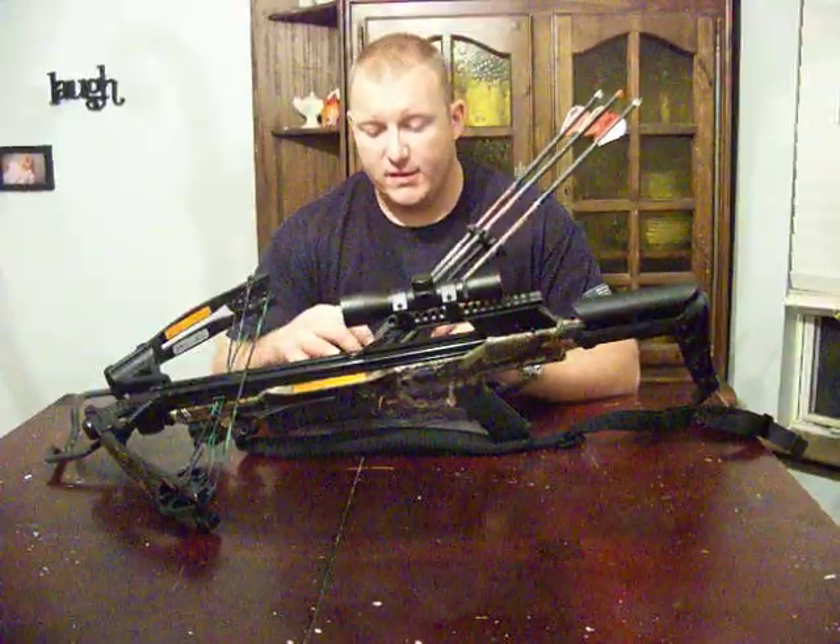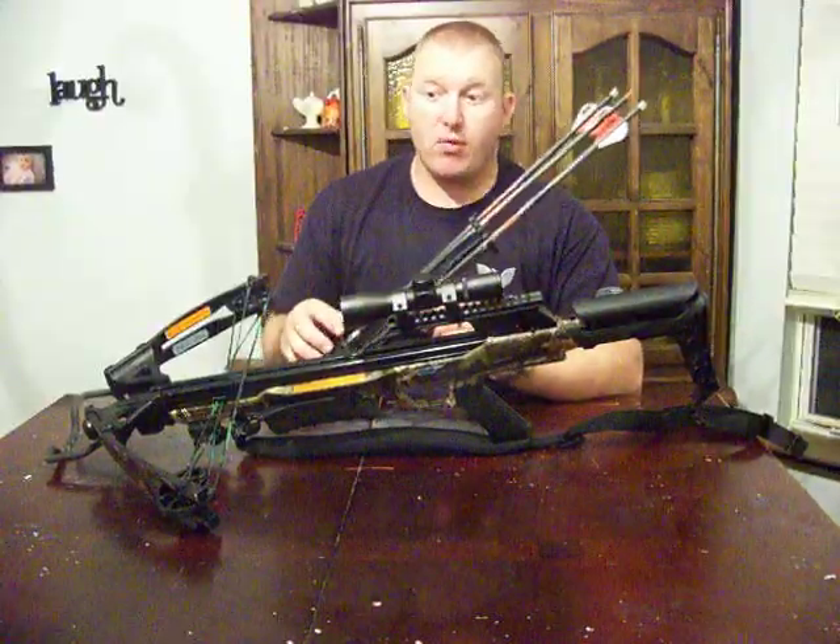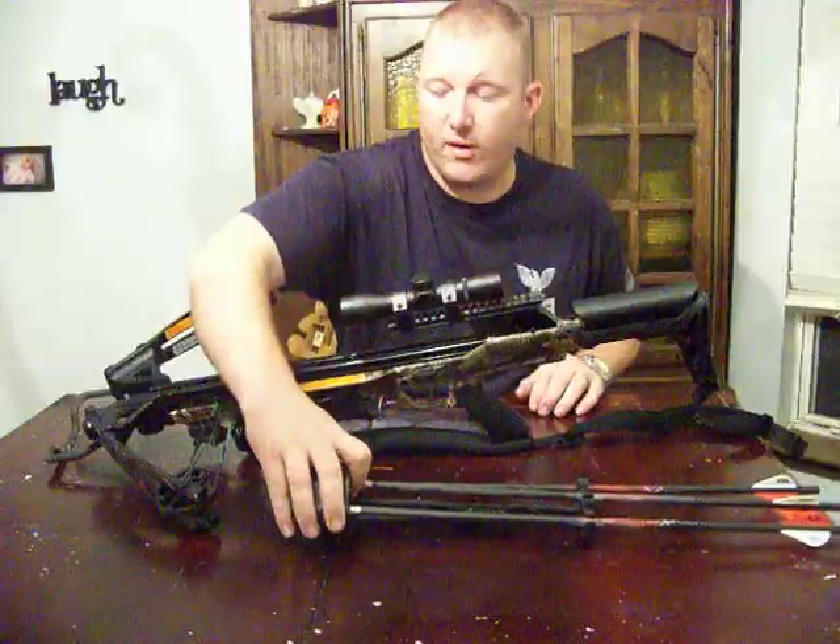We're using the Carbon Express Speed Freaks and Grim Reaper Broadheads — the four-blade Carver 4 Pros.